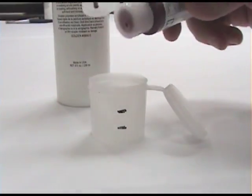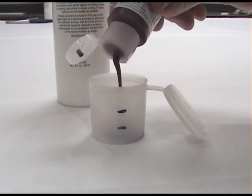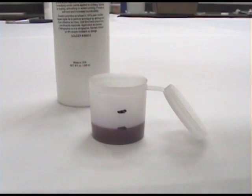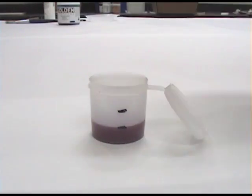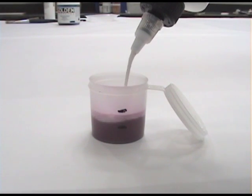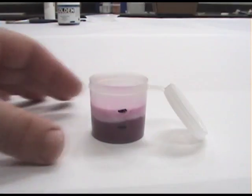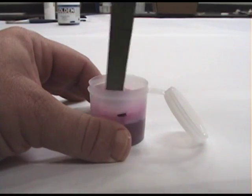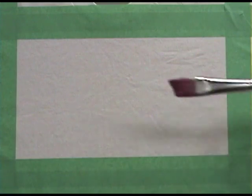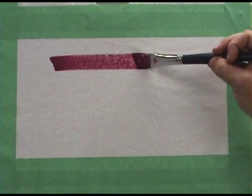Now we will mix a 1 to 1 ratio of Fluid Quin Magenta to GAC 900. Fluid acrylics are thin enough to be paintable on the shirt, but the dried paint film would be uncomfortably stiff, so we need to add the 900 to reduce cracking during laundering and also to give it a softer hand. Fluid acrylics blended with GAC 900 results in paints with a soft edge and is also perfect for staining applications.